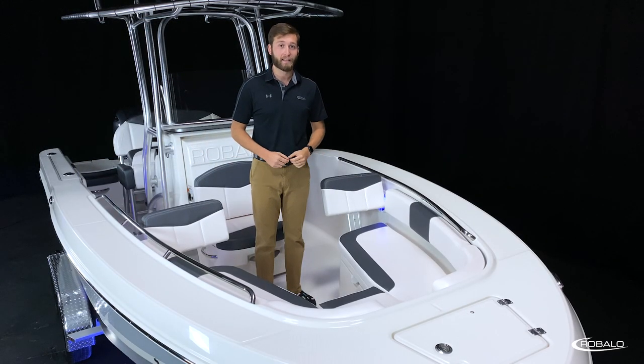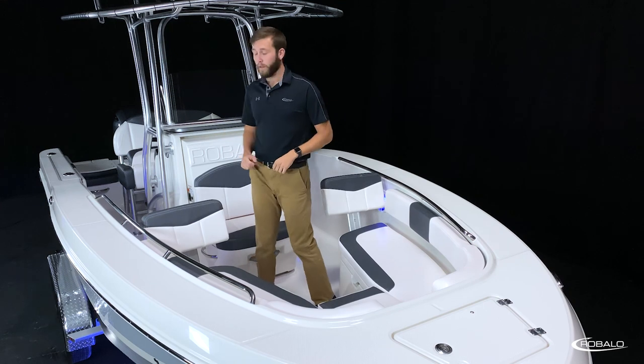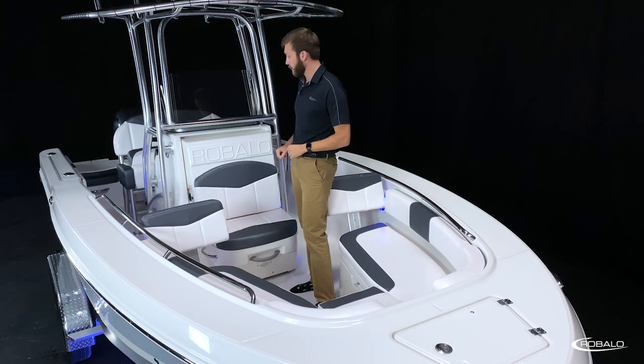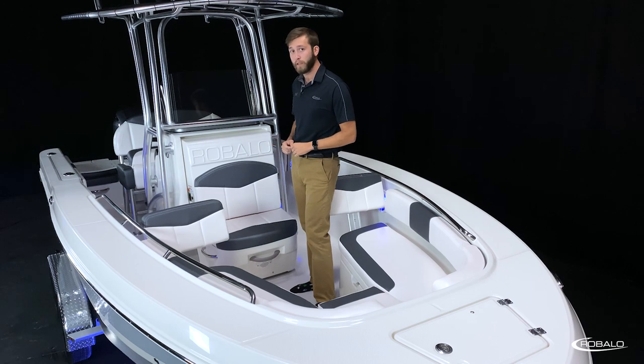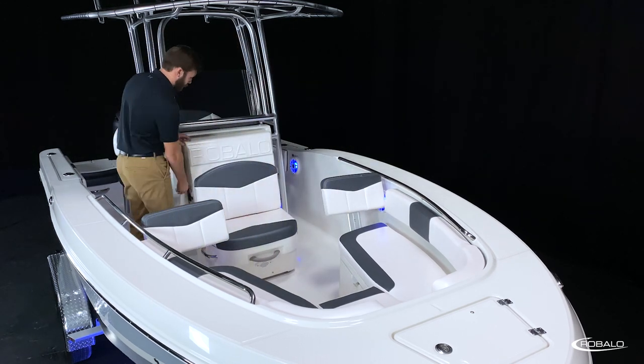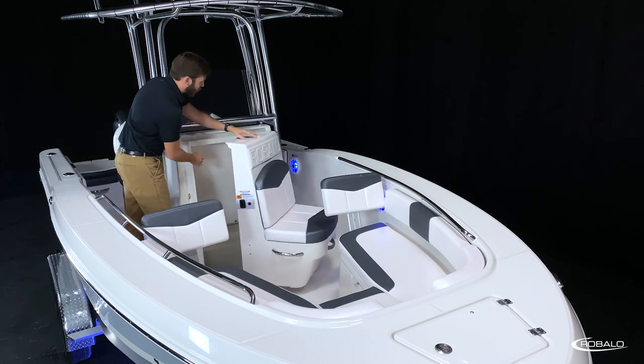The R200 features a forward entry head, which makes it easier to access and to use — not something you see on a lot of 20-foot center consoles. The door is a molded fiberglass with integrated forward seating. You have heavy-duty stainless steel hinges, grab handles, and a locking latch.